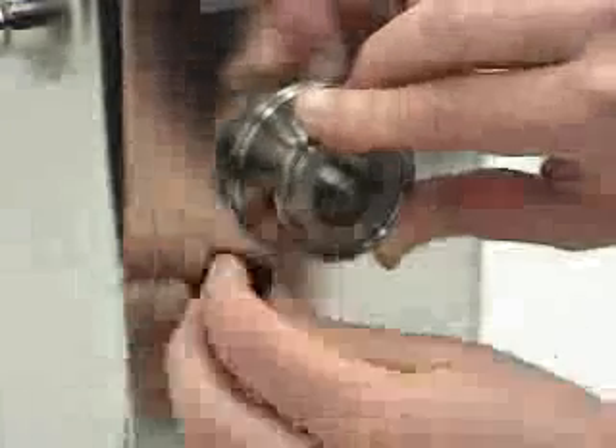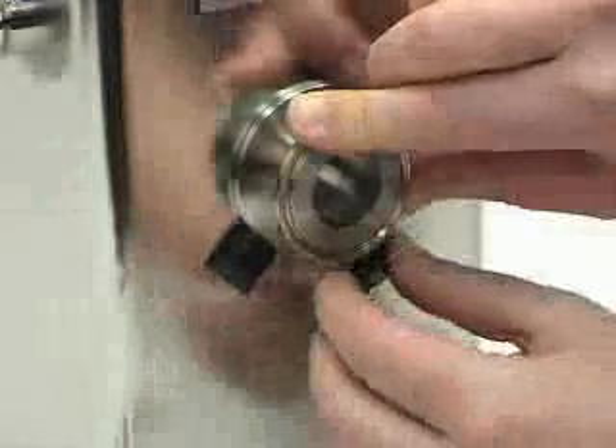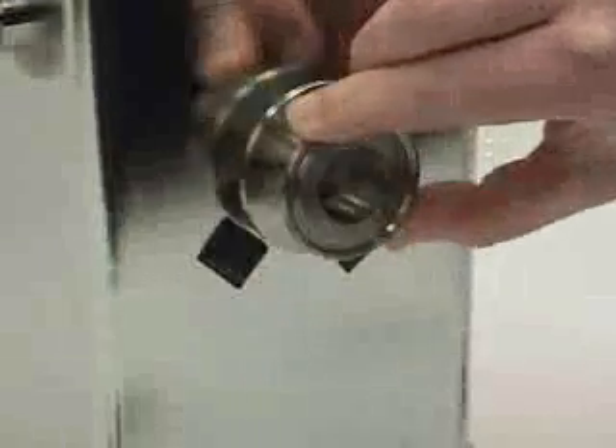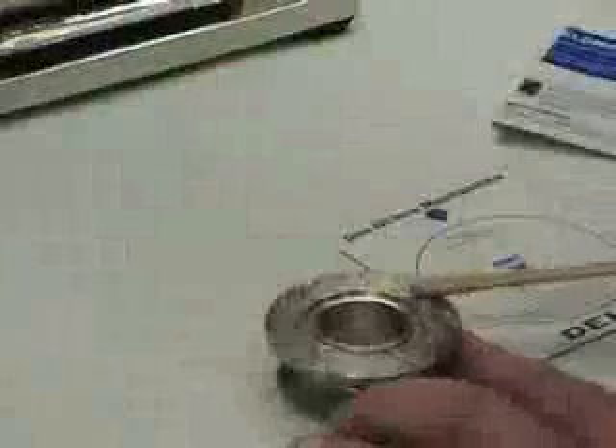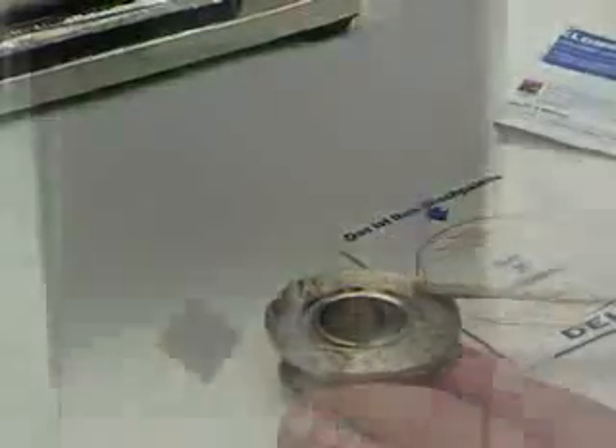Clean and determine the mounting area. Position the clamping adapter onto the tank wall and use two mounting tabs to mark its location. Then mix the epoxy and apply a generous layer to the clamping adapter, while being careful to avoid getting epoxy into the collection groove.